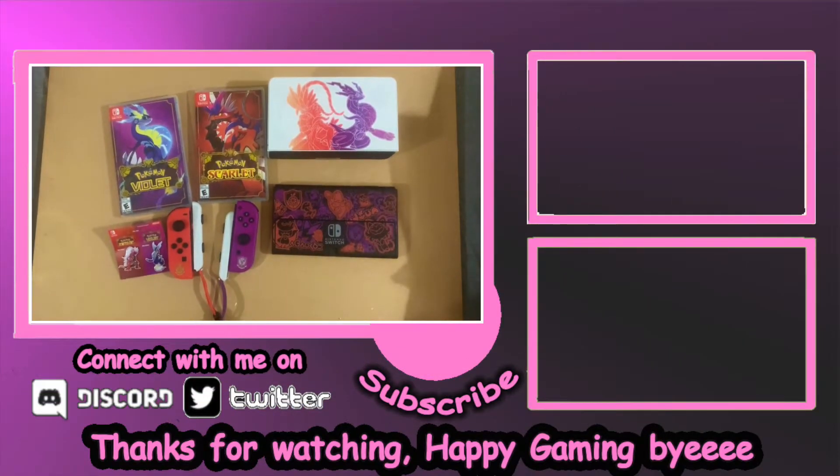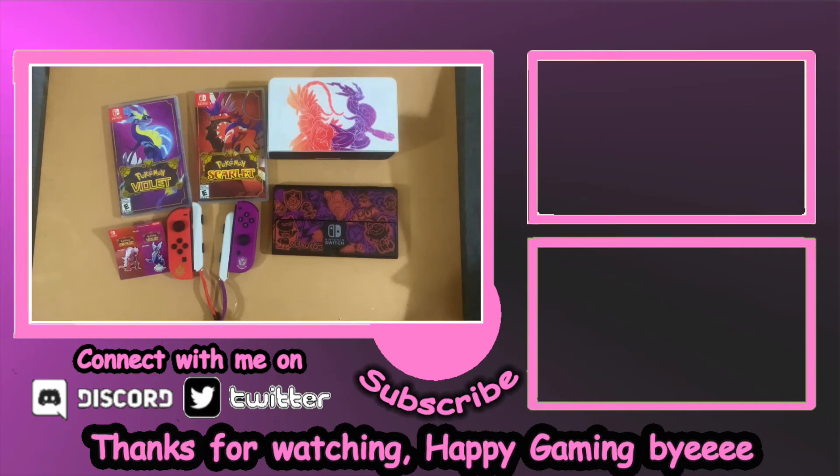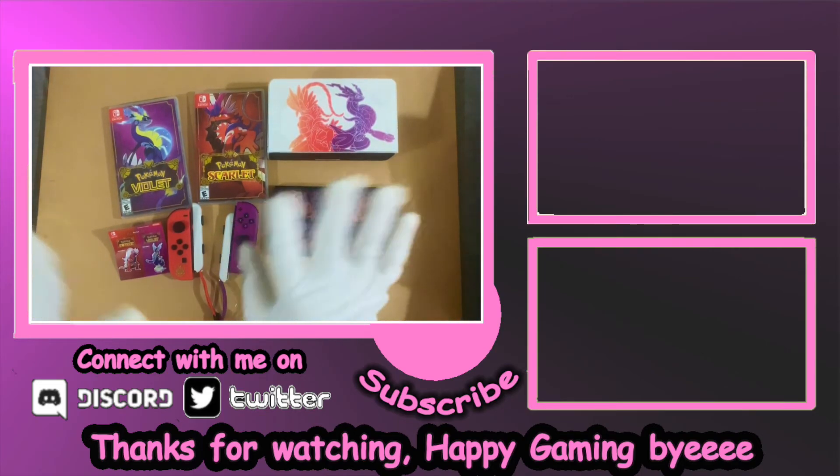So that's my unboxing of the Pokemon Scarlet and Violet double pack and the Pokemon Scarlet and Violet OLED switch. Thank you guys for watching, happy gaming, bye!